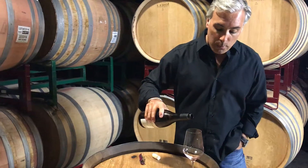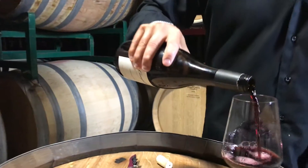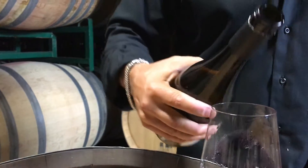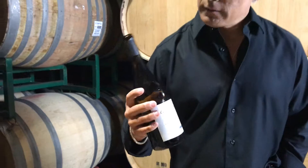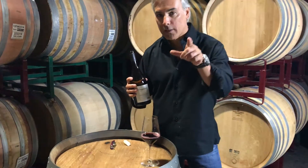Step three: pour the wine above the rim — you don't want the bottle to hit the rim. Step four: turn it. As you bring it up — no dripping, no mess. That happened from the shoot before, so it didn't happen from this one.